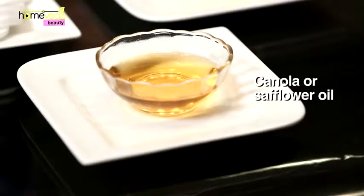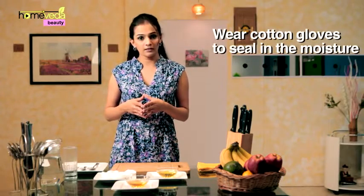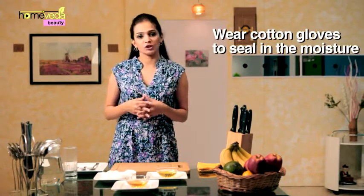You can use canola or safflower oil to soften and moisturize your nails. This massage also improves circulation. Take some cotton pads and dip one in the canola oil. Massage this on your fingernails. It's best to use this remedy at bedtime. You may cover your nails by wearing cotton gloves, as this will help seal the moisture.